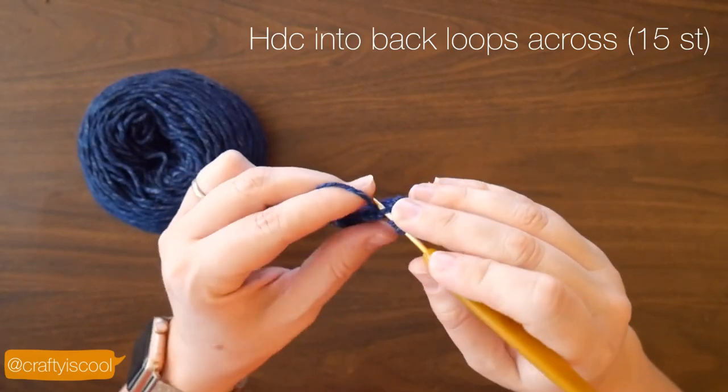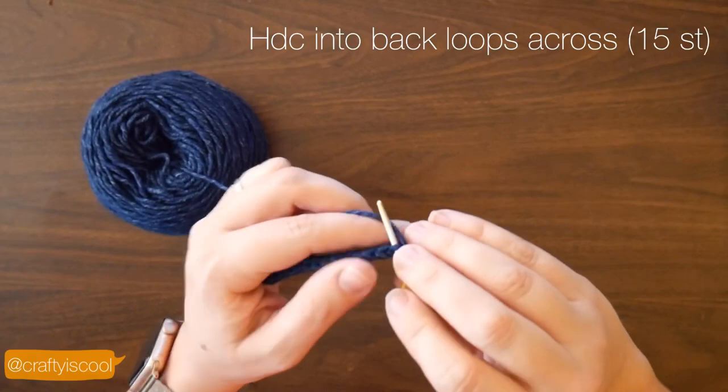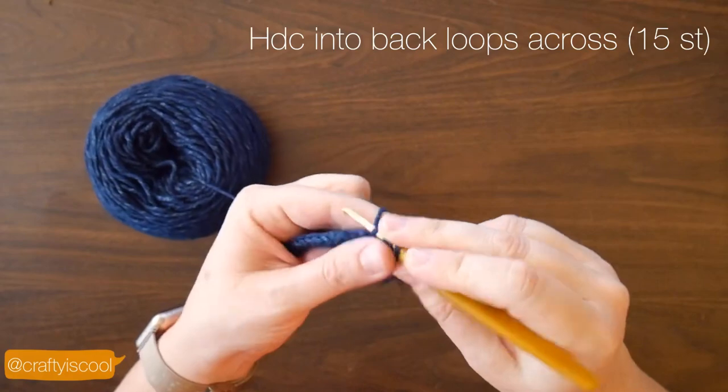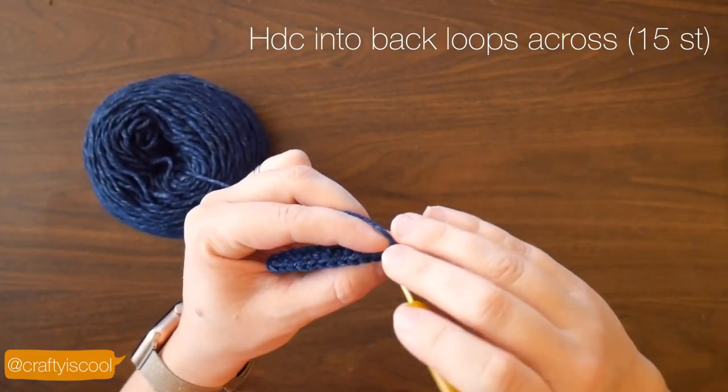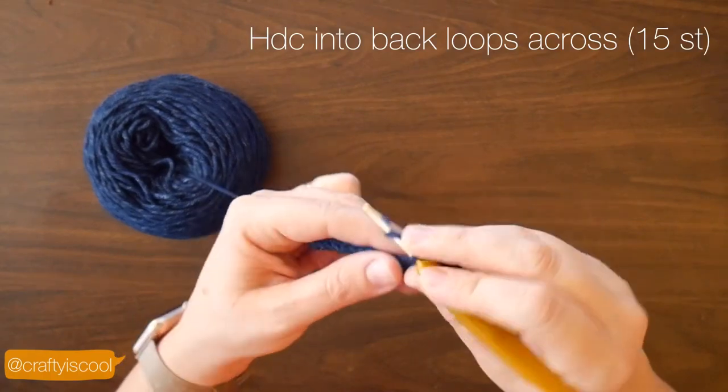Now you're going to work into the back loops only of each stitch all the way across. This will create a ribbing effect on the hat and provide some stretch to the hat.